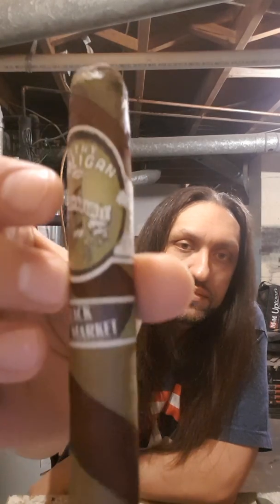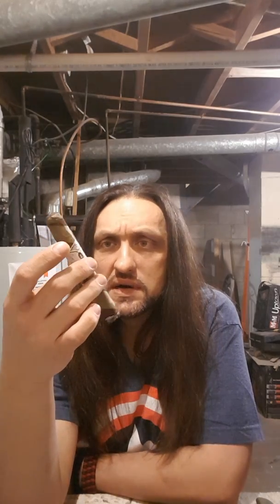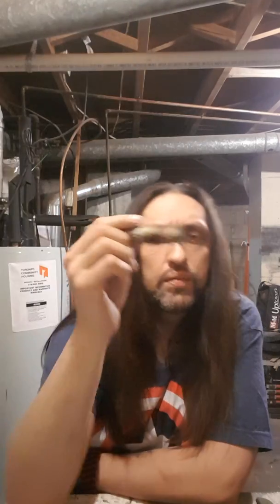This is the Alec Bradley Filthy Hooligan. It's a 6x50 ring gauge, Nicaraguan Candela wrapper, Nicaraguan-Honduran binder, and Nicaraguan-Honduran and Panamanian filler. Right off the bat you're going to get a lot of really earthy flavors — deep, rich, earthy flavors. Wood, spice, maybe a little bit of hay depending on your palate. You're also going to pick up some surprising flavors — a little bit of vanilla, adding a nice creamy texture to the finish. It's a great smoke. Great transitional flavors, so as you continue smoking down you're going to pick up subtle flavors. Awesome smoke. Great price.